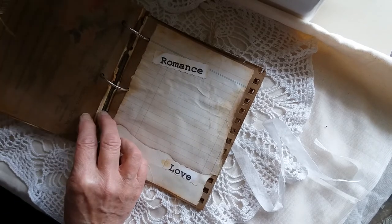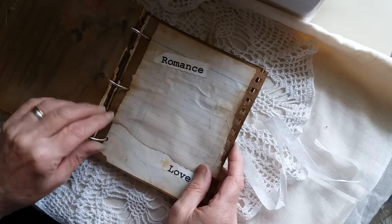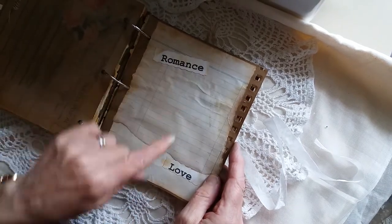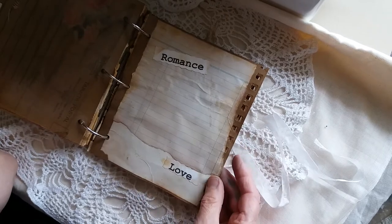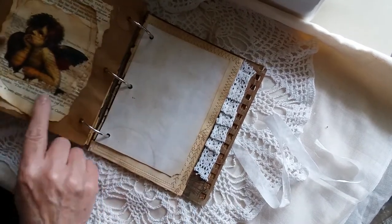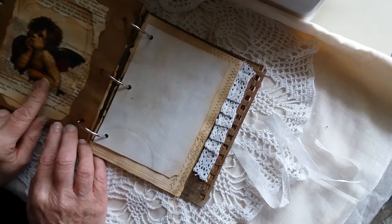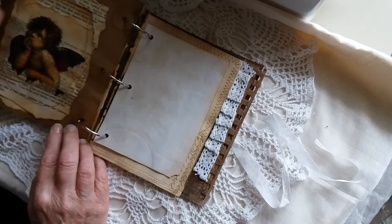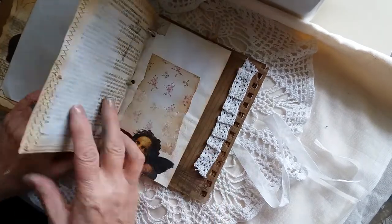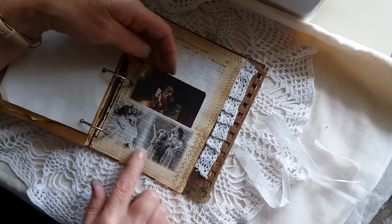You can write on there obviously, and then there's some writing paper — just ripped and layered — with the words 'romance' and 'love' just put on there to embellish. On this side I've got the layered book paper again with some decoupage — an angel — all inked around the edges, and a little pocket made from more book pages glued together with some decoupage angels.